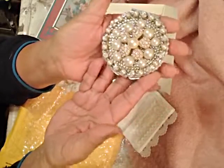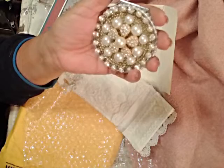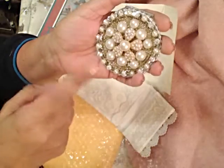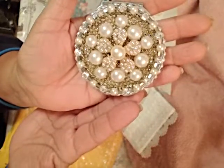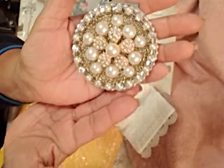Thank you so much for thinking of me and sending this gorgeous gift to me. Thank you so much. And I want to wish you, Julie, Merry Christmas and Happy New Year to your family. From the bottom of my heart, thank you. And to all my subscribers — Merry Christmas, Happy Holidays, and Happy New Year. Thank you, bye.